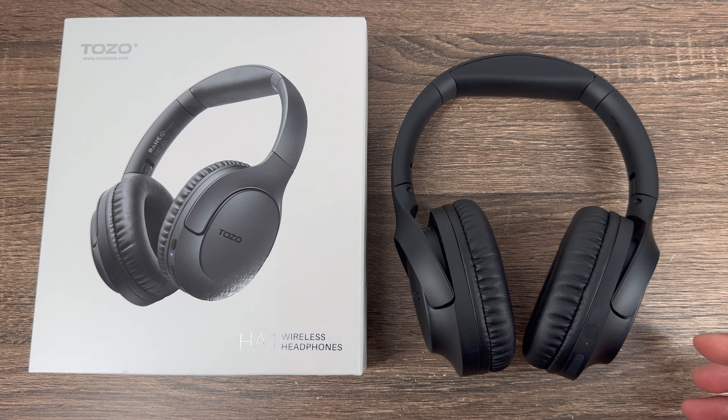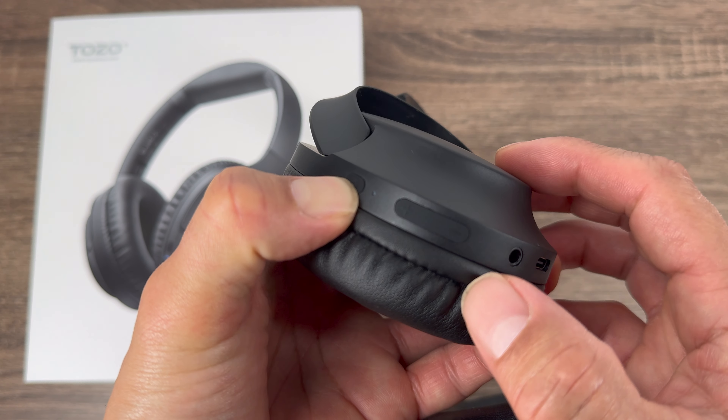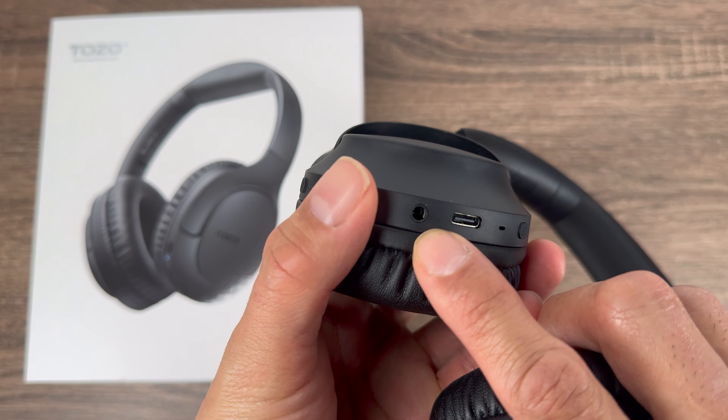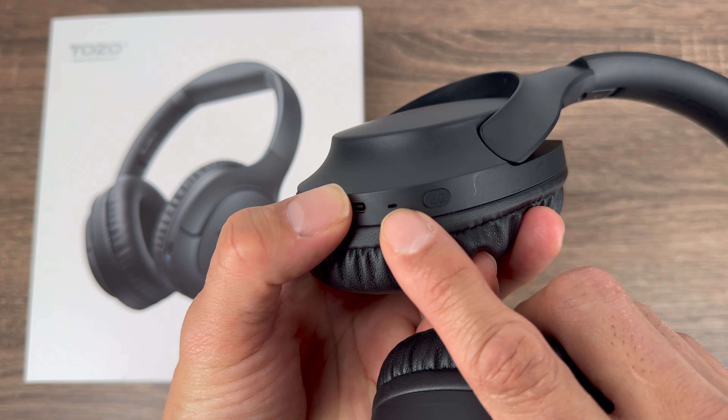Right over here you got the on switch, you got the volume up and down, you have your 3.5 millimeter jack, you have your charging port for the USB-C, and you have your mic.